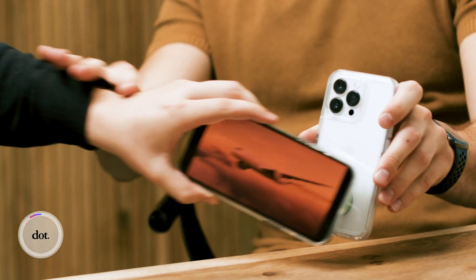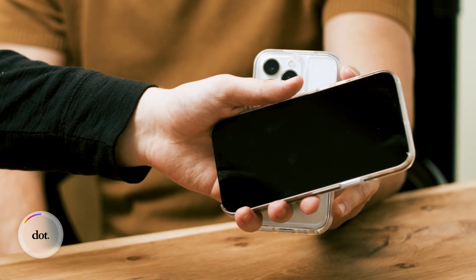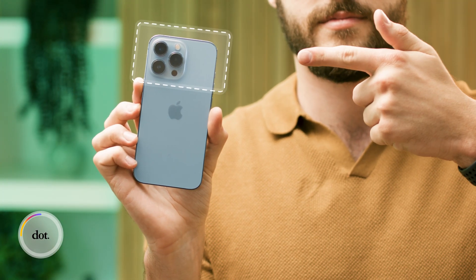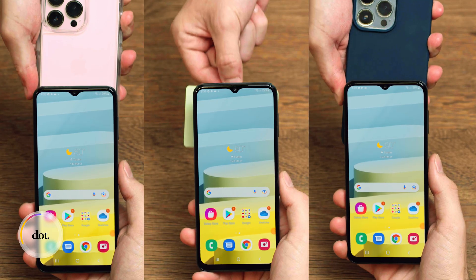Common issues include: the camera is open, you're in airplane mode, the flashlight is on, tapping the wrong location, or tapping with the screen off. You need to simply make sure the screen is on and tap on the sweet spot. Each phone has its own sweet spot — the iPhone sweet spot is on the top, and if you own an Android, the sweet spot is in the middle.